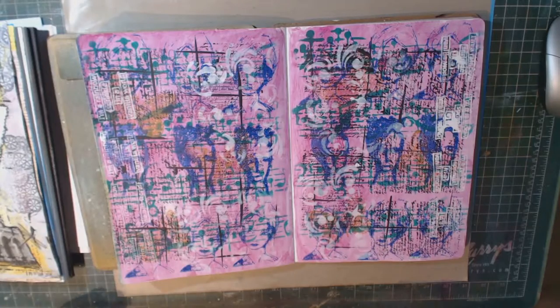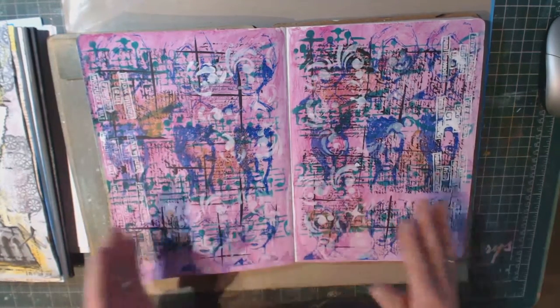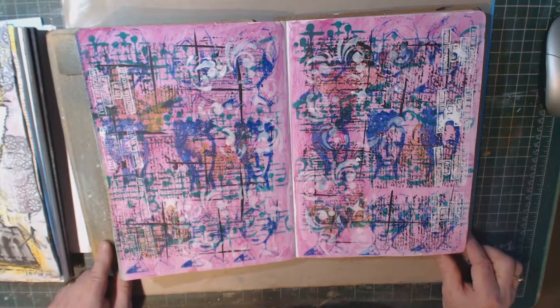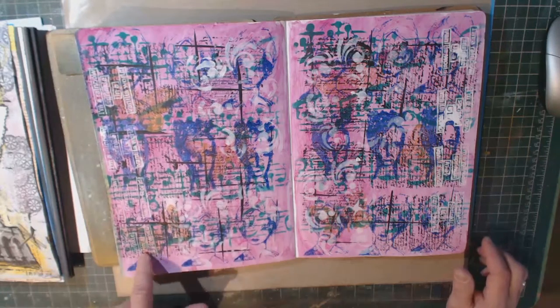Art journaling — you can't make any mistakes and you never know what you're going to end up with, so this is what makes it look really great in my mind. This is a page that I did recently and I was inspired to do this page by a set of rubber stamps that I believe are Dina Wakeley's rubber stamps, which have these ladies on them.